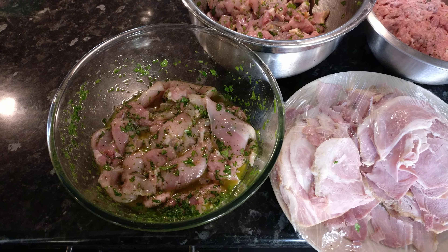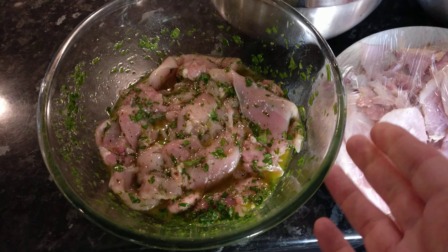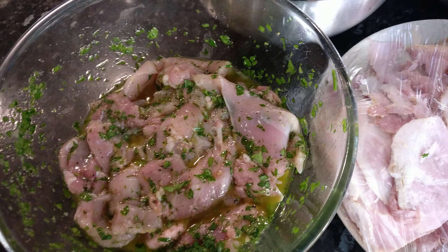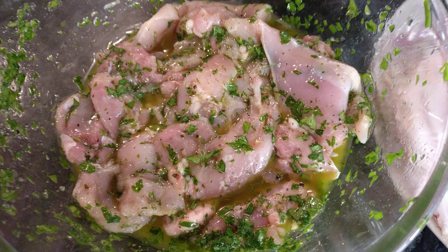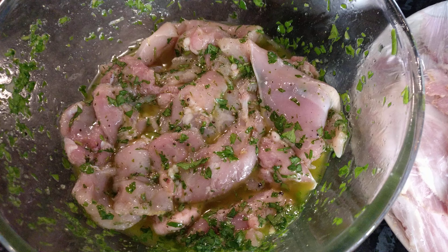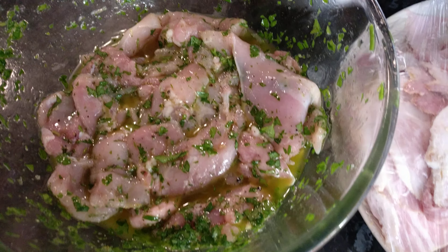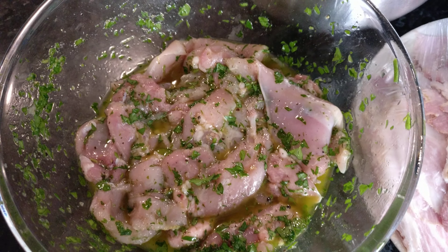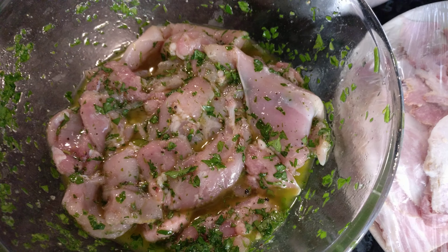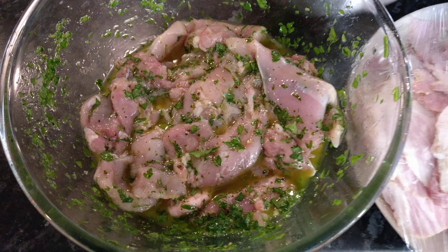We're making a chicken and ham pie for New Year's Day. In this bowl I've got chicken thigh — standard chicken thigh that was already boned. I beat them flat with a mallet under a sheet of plastic, then marinated them in fresh parsley, salt, pepper, a bit of olive oil, lemon rind, and just a dash of lemon juice. They'll go in as flat layers.